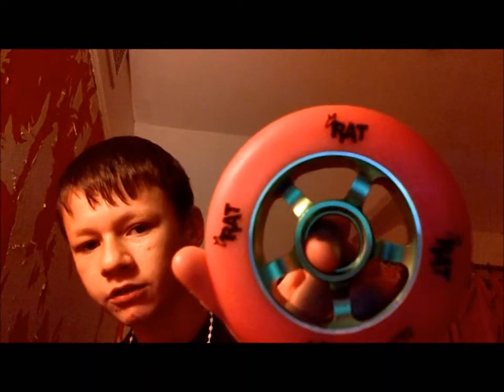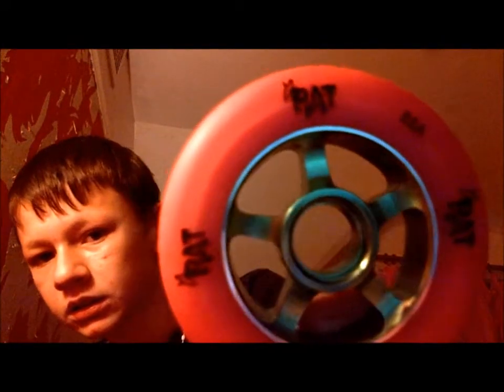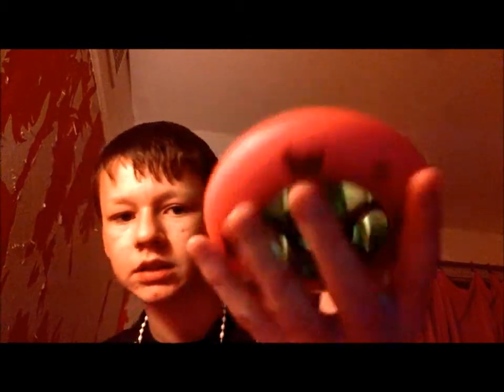These are the wheels basically. They're pink on green rat wheels. Can't see it that clearly. The rat looks kind of backwards, but yeah, that's them.